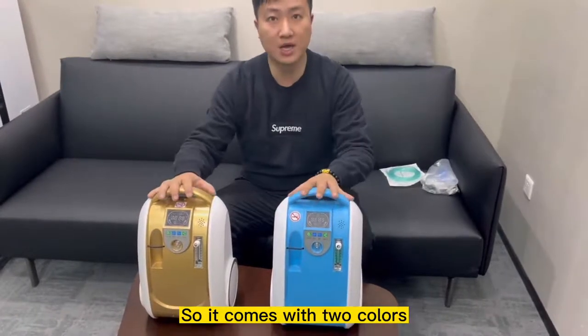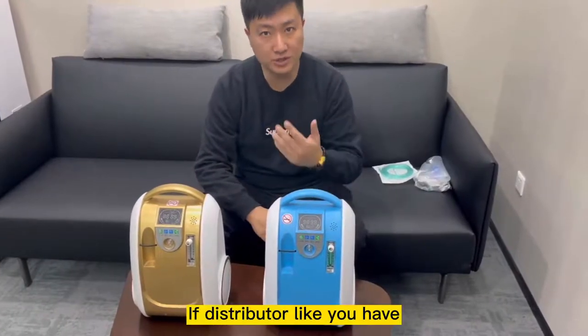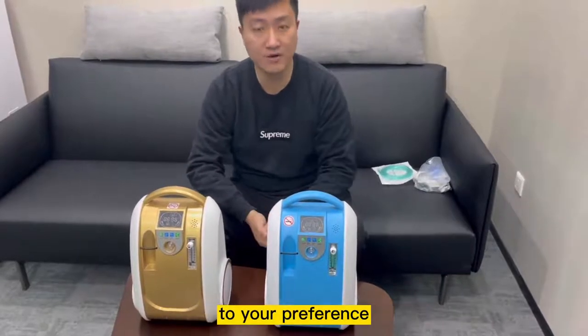So it comes with two colours — it's available in gold and blue. Of course, if distributors like you have a lot more orders, you can customise the colours as to your preference.